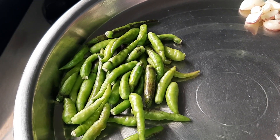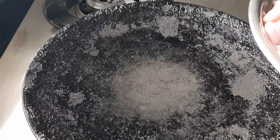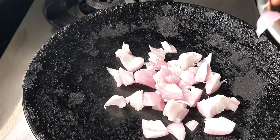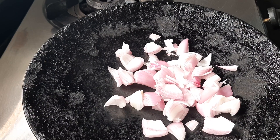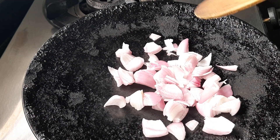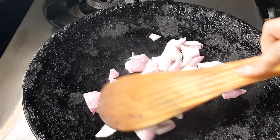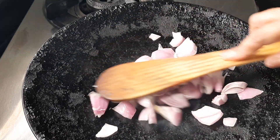We will start the recipe. We will try to cut the recipe. We will try the recipe.